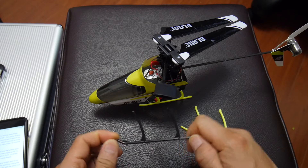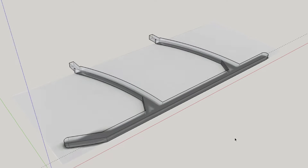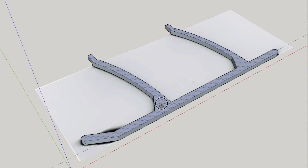What I did was I scanned the original broken skid on my flatbed scanner and used it as a template in SketchUp. I traced it with the pencil tool and then extruded it into 3D.